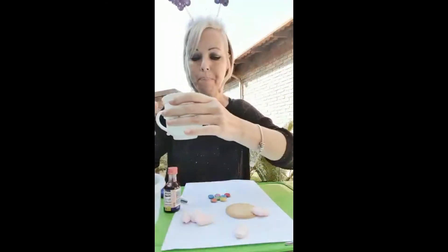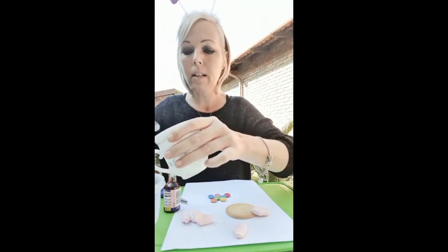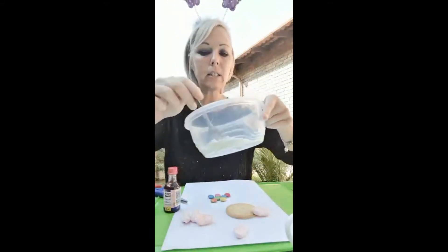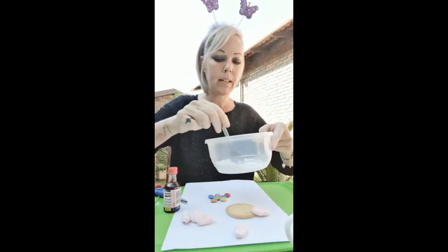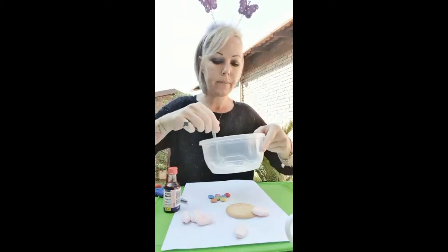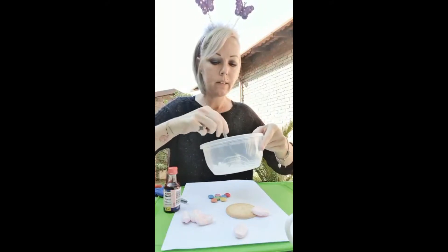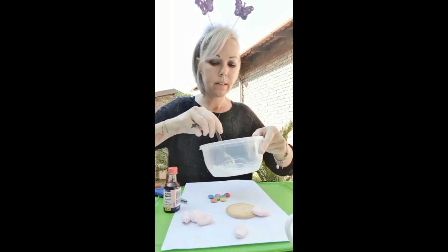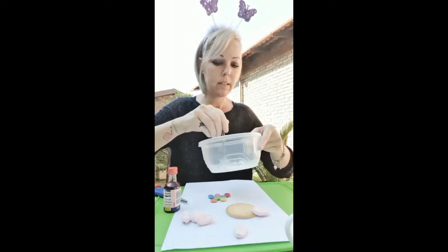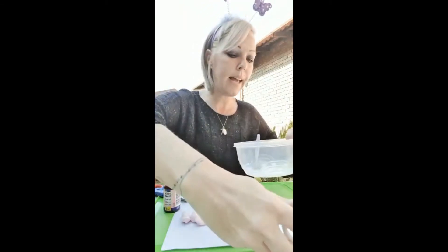We're going to mix a little bit of water with our icing sugar. I'm going to use a spoon so I don't use too much water — sometimes we use too much water and the icing sugar comes out too watery. Mix the icing sugar together, and I'm going to use a tiny bit more water.